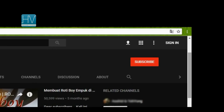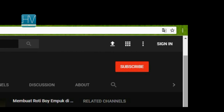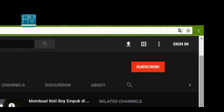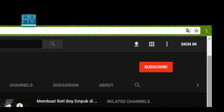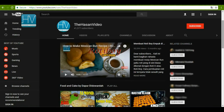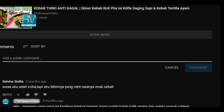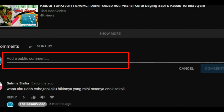Jangan lupa subscribe the Hasan video. Dengan begitu, kami akan tetap semangat untuk terus membagikan tutorial video yang bermanfaat lainnya. Jangan lupa cemplongnya ya. Dan kalau berkenan, silahkan tinggalkan jejak di kolom komentar.